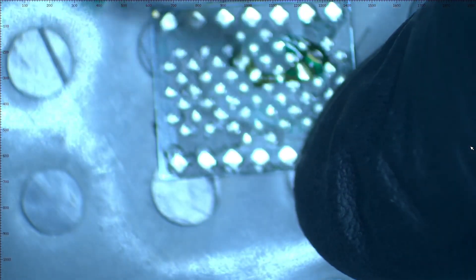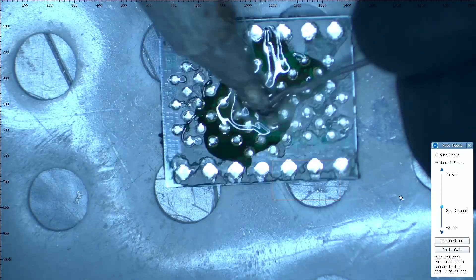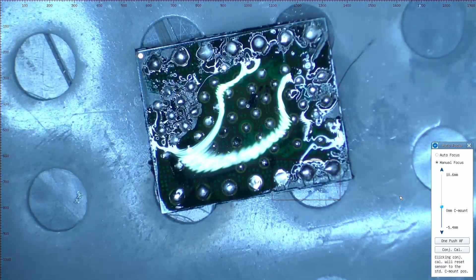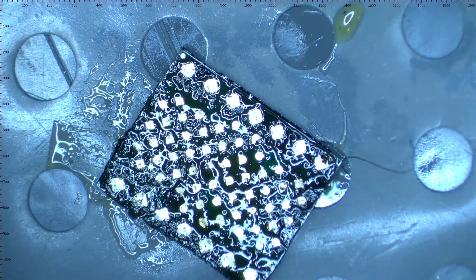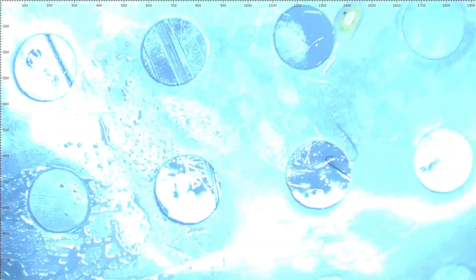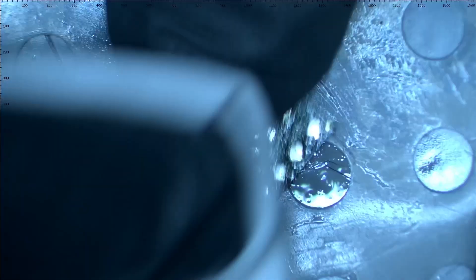Now that the NAND has been successfully removed, we are going to clean it. We apply flux and solder in all areas, and then with the solder wick, we make sure to remove all of the solder. This is followed by a surface cleaning with a cleaning cloth and a dab of alcohol.